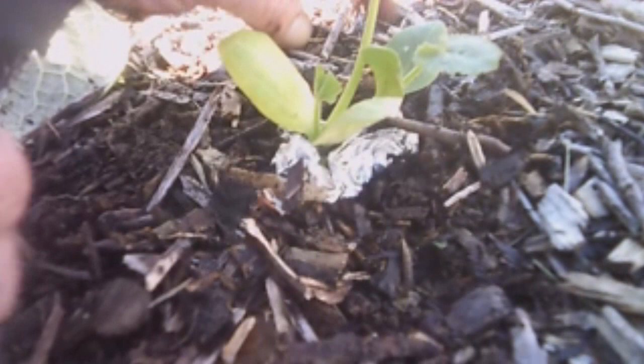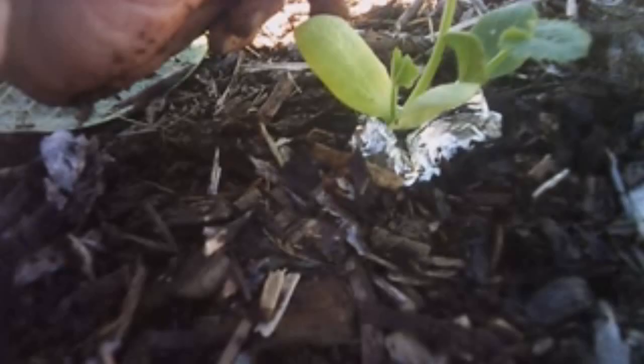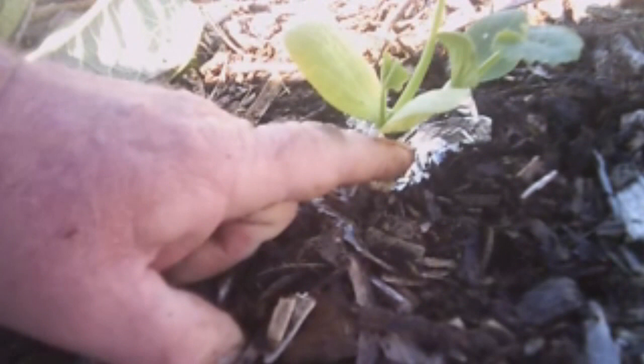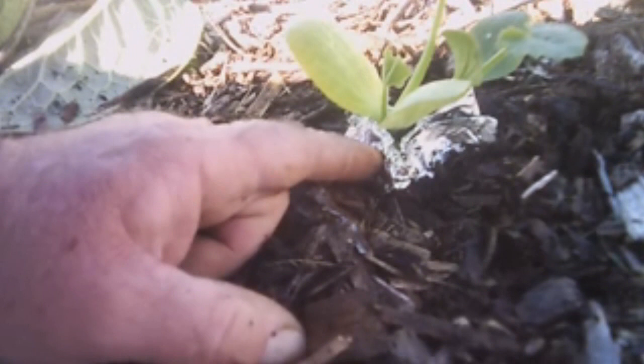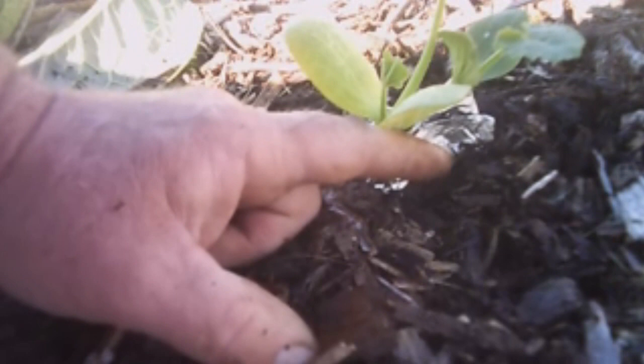I don't remember if the mama squash vine borer actually lays her eggs on the stem. I think she lays them right next to the stem, and then the eggs hatch out and the little baby squash vine borers crawl up and dig a hole into the base of the squash vine and eat their way up through and kill the plant — and like I say, it'll happen overnight. But a lot of times this tin foil confuses the mama, or if she gets eggs laid out here, the little babies are going to come up, hit this tin foil, and not know what to do, and they're going to die.